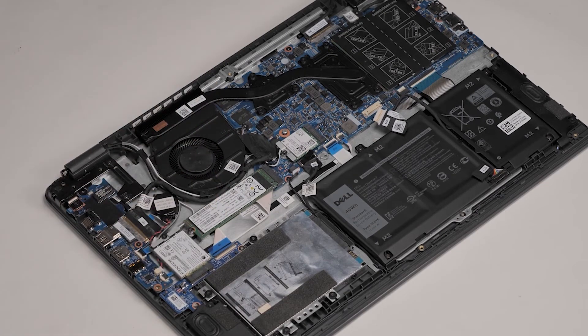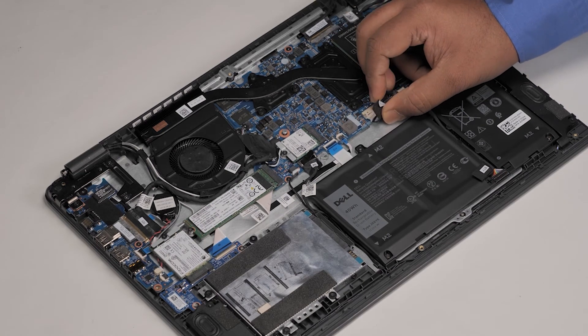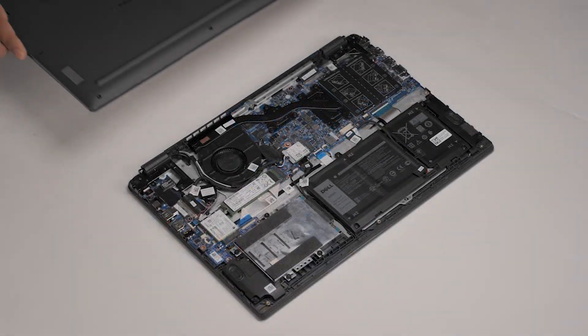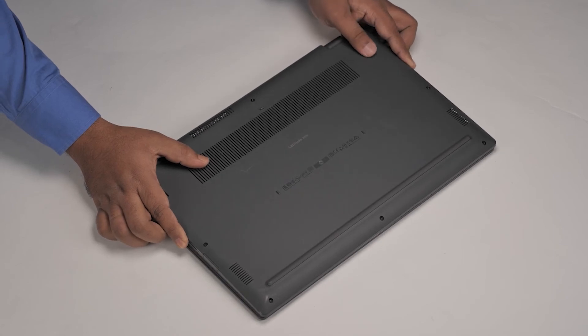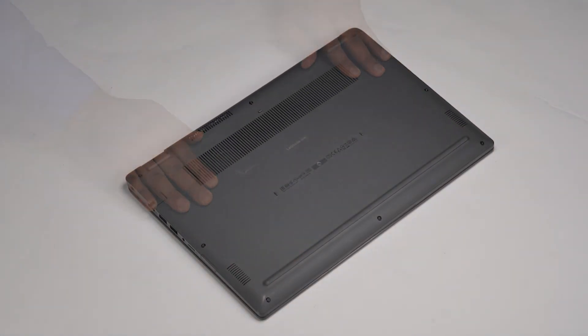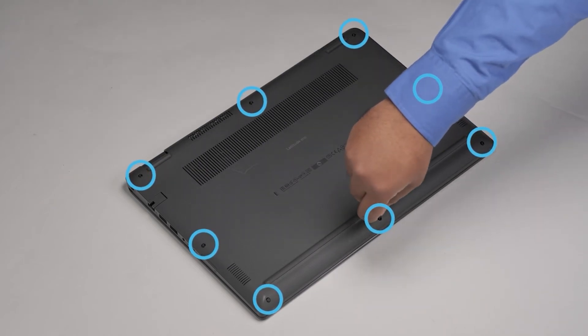You have now successfully installed the M.2 2280 SSD. Now connect the battery cable to the connector on the system board. Align and place the base cover, and gently press around the edges of the base cover until it clicks into place. Tighten the eight captive screws to secure the base cover to the computer.